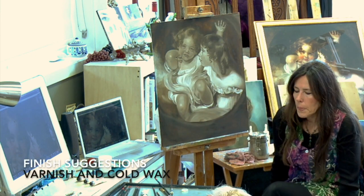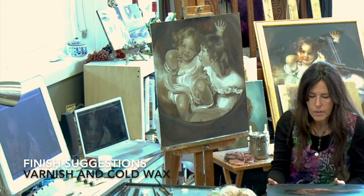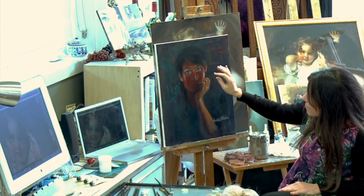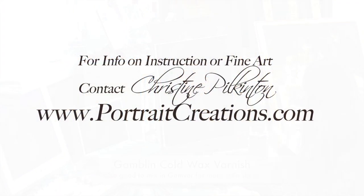You pointed out on both those that they have some shiny spots, some matte spots. Well, if you're unhappy with that, do you depend on the cold wax to even it out — will it totally take off the shine? Well, there you go. Sure.